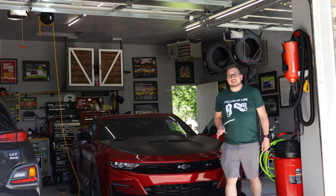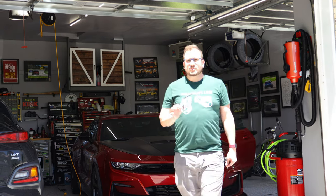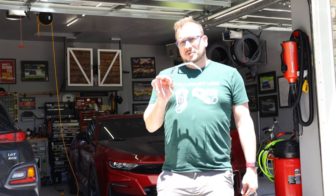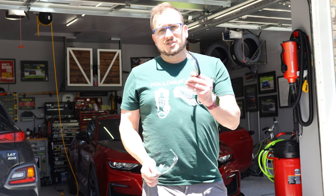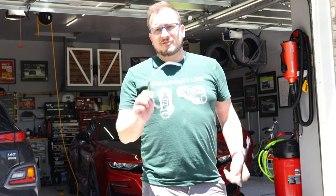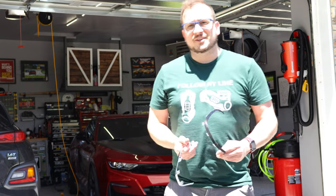Welcome back to the channel. Today I'm going to show you how to take your satin chrome piece of plastic dash and tint it so that it doesn't blind you every time the sun is out. Follow me and I'll show you how to do it.